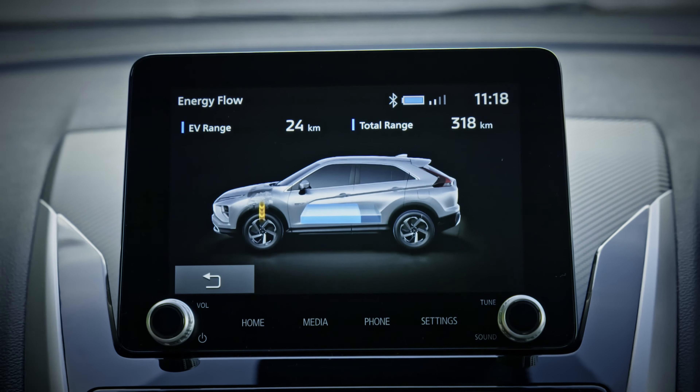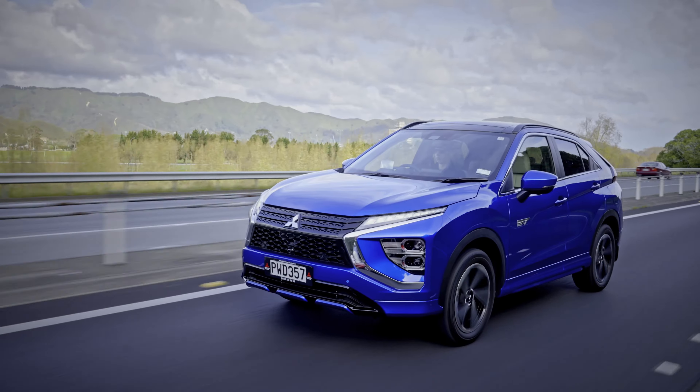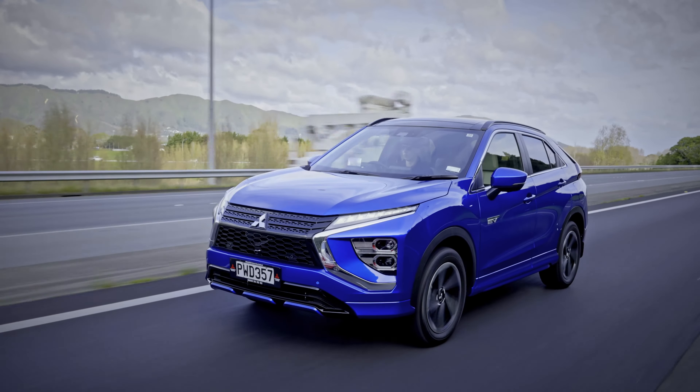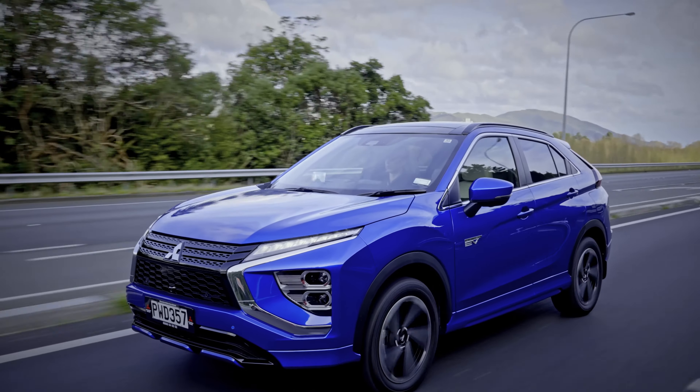Parallel Hybrid is the engine based driving mode, where the engine provides power to the front wheels while being supported by the electric motors. This mode is used during high speed driving with better engine efficiency, and it can also charge the battery while driving, so EV mode can be used later in the trip.